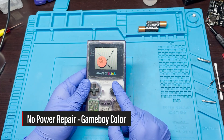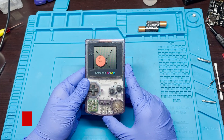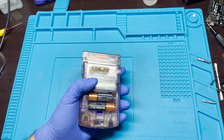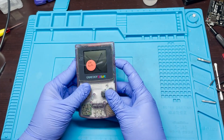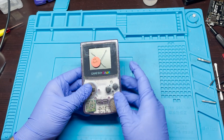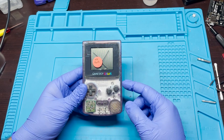Today I have a Nintendo Game Boy Color that's reporting that it has no power. I'm going to go ahead and try to repair this and see if we can get it back to life. Just to show you what's going on, let's go ahead and put in The Little Mermaid — I just actually fixed this recently — and you can see that we're not getting anything. So we're going to go through the troubleshooting steps and see if we can actually repair this.